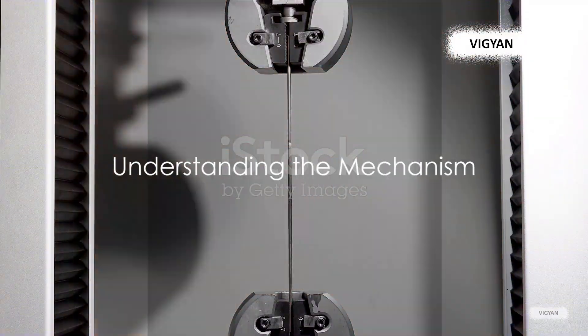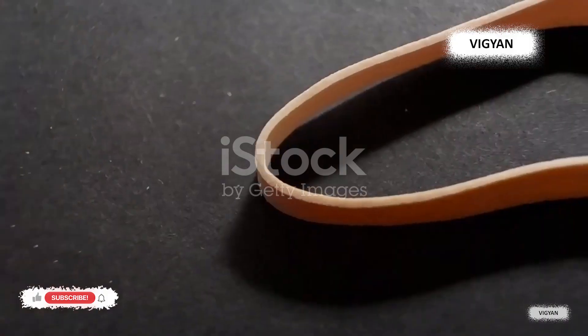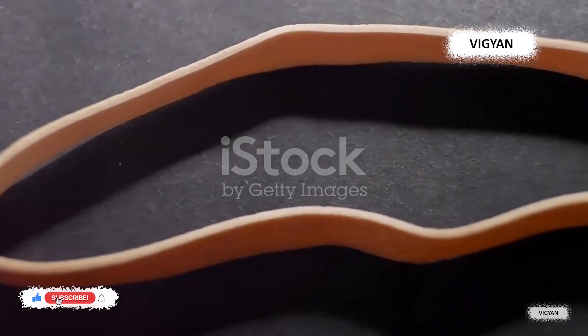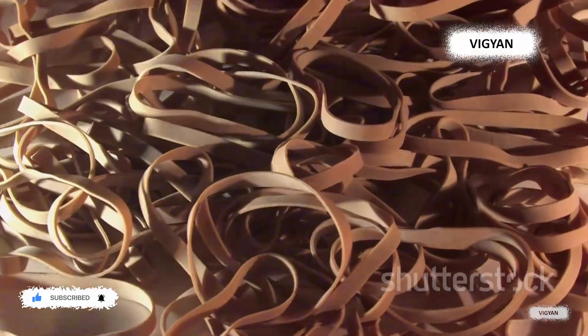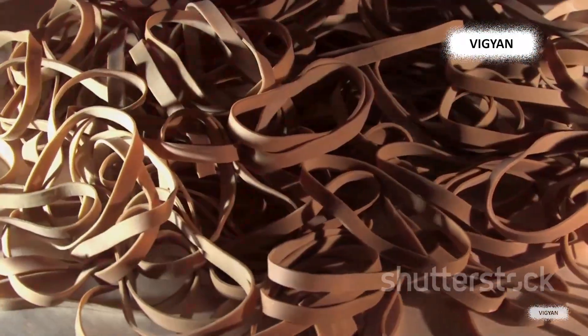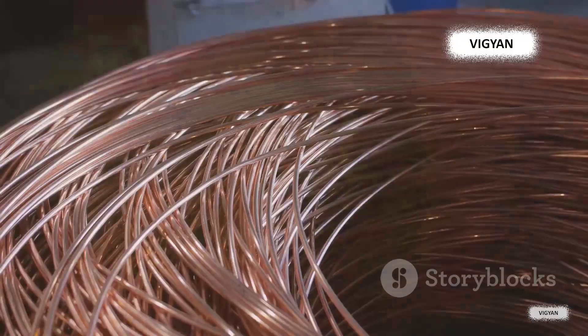Now that we know what a strain gauge is, it's time to unravel the mystery behind how it works. Imagine a rubber band — when you stretch it, it becomes longer and thinner, right? Well, strain gauges operate on a similar principle. They are made of a very thin wire, or sometimes a thin foil, which is attached to a flexible backing. This wire or foil is designed to stretch or compress along with the object it's attached to.